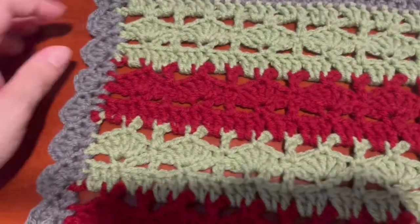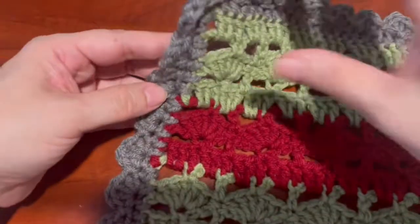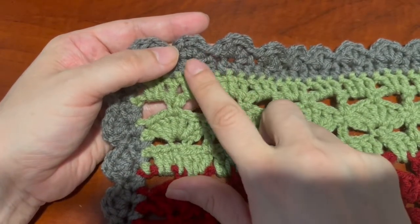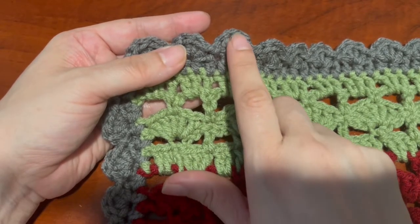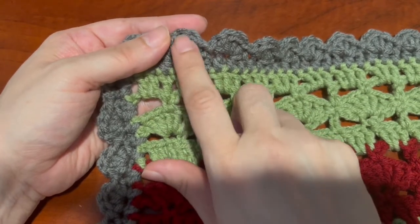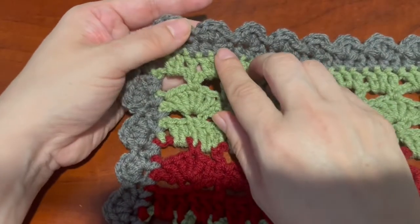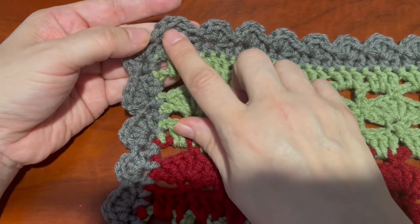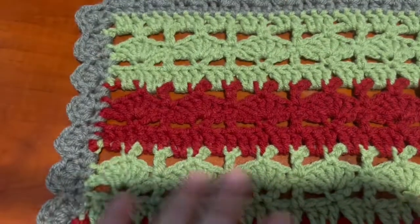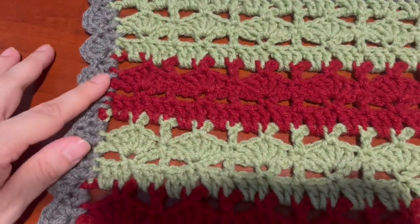Okay, here's the finished project. I think the border is pretty nice and can be used on any other blankets. Just a recommendation: you don't want to do two shells next to each other unless you're looking for a wavy effect — then you can do the shell, slip stitch, and then another shell right next to it, and it will give a nice wavy look. If not, go ahead and skip after the slip stitch, skip one stitch, and then do the shell, because otherwise it'll get wavy on you. That's the best way to keep it nice and flat. If you have any questions please email me — I hope you learned something new today, thank you for watching.